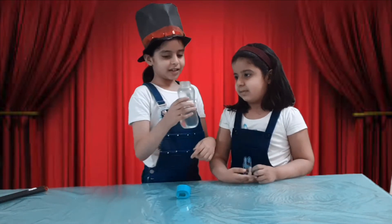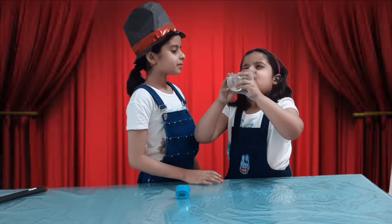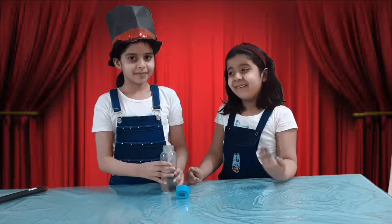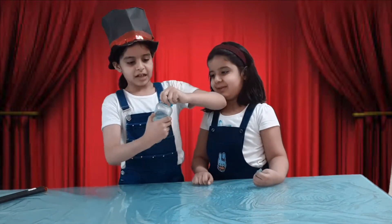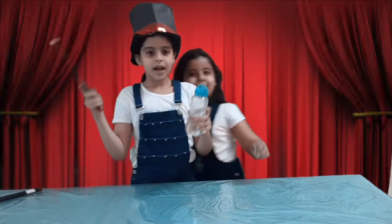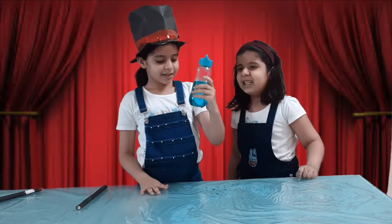Riya, this is the bottle of water — yes, drink the water and show us — yes, it is water. Okay, so now I am just closing the gap, only one step, and now I will start my abracadabra. Wow, the water has turned into blue water! How does it happen?